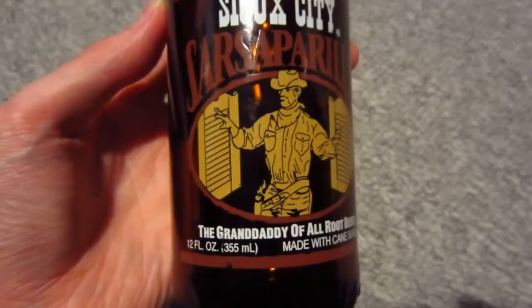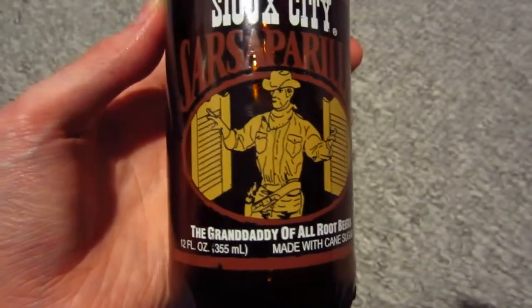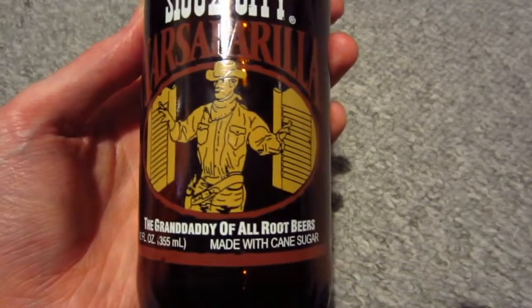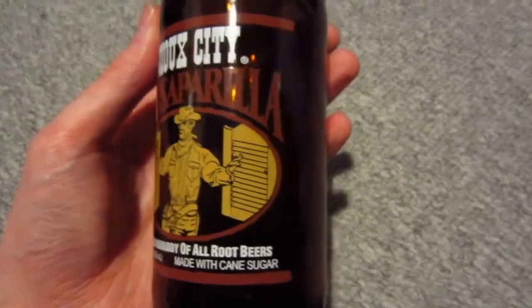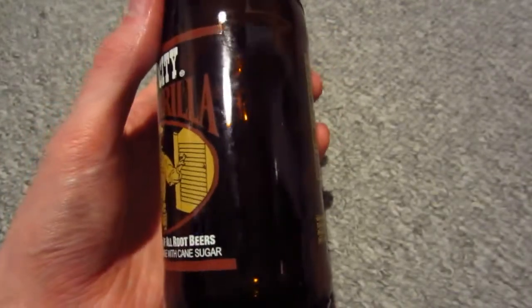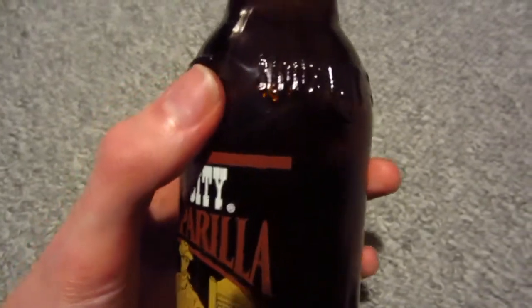So this is what it looks like. It says 'the granddaddy of all root beers,' which is probably not true because the granddaddy would be A&W. But whatever. So I like this bottle.